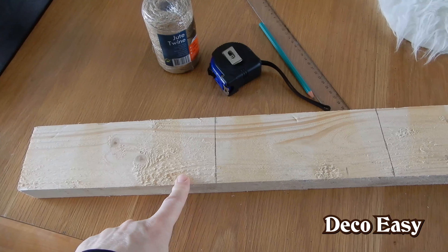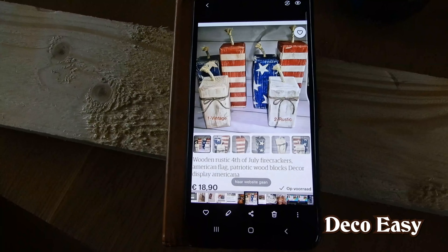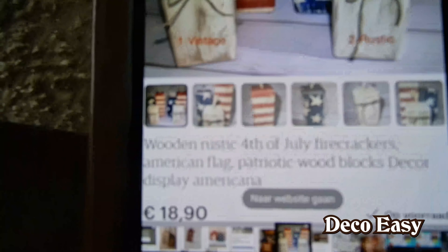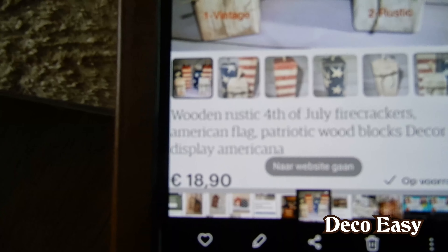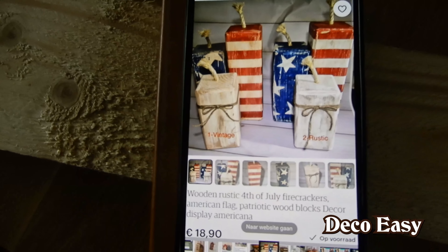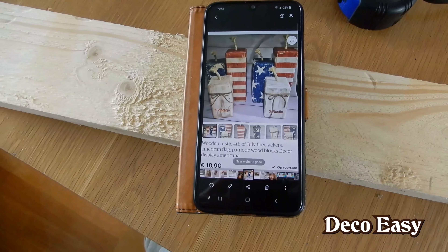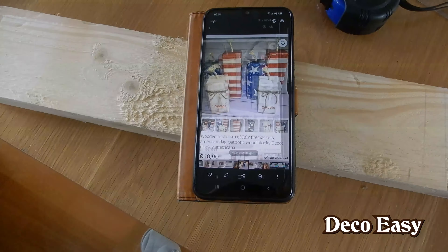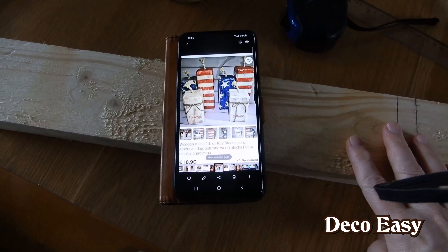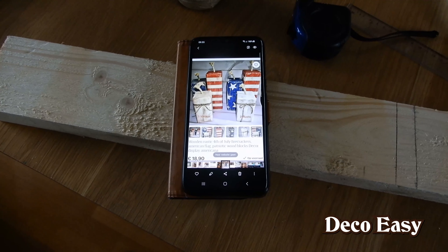I'll take you along now to my saw. Before we saw our pieces, you have to see my inspiration piece — these three firecrackers for 18 euros and 19 cents, which is a little bit like 20 dollars. I think that's a lot of money for three firecrackers, so I'm going to make my own for only a couple of euros, since I only have to pay for the paint.